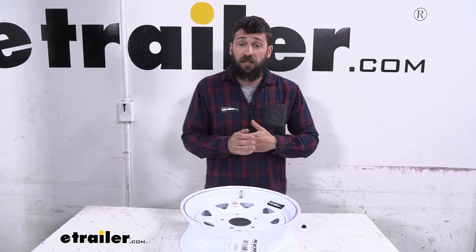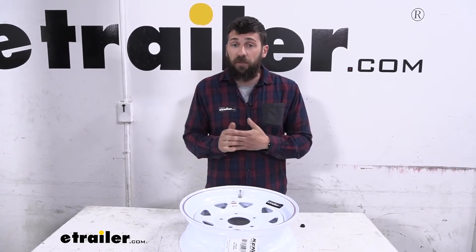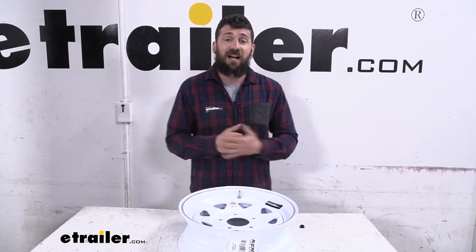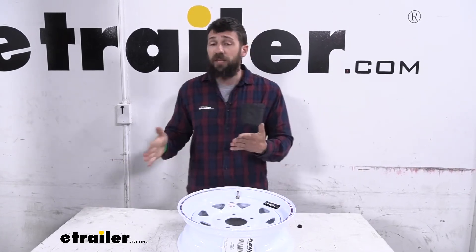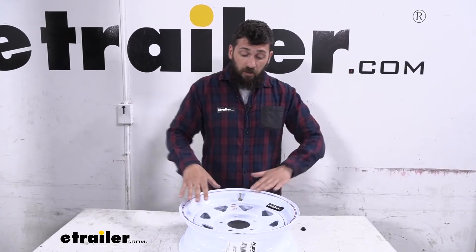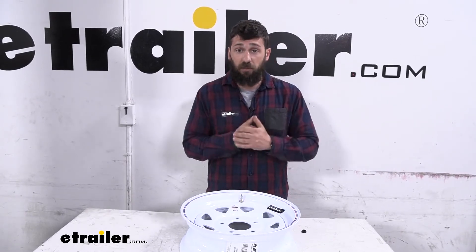A lot of the rubber valve stems that come installed in your wheels from the factory — I can't speak for all of them but a good rule of thumb is those usually limit themselves to about 65 psi. So if you go with a higher load range tire that requires more psi in the tire and wheel, you will need to upgrade the valve stem and that's where this metal bolt-in valve stem comes into play.